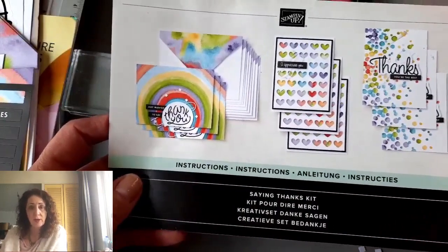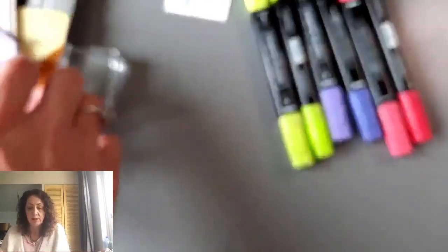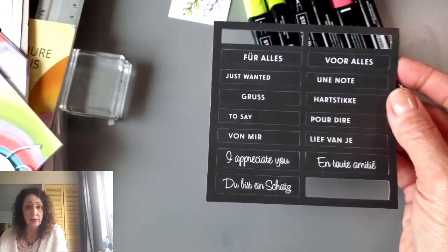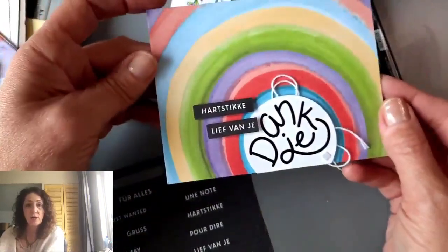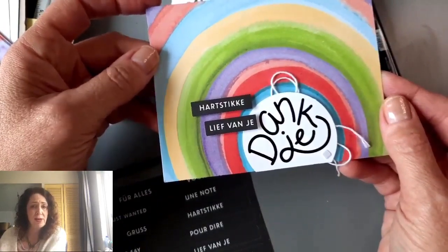I took some pictures and I'm making a reel, so that will be up on Instagram tomorrow. I'm going to show you some of the pieces left. There are these black little labels in English, French, German, and Dutch — great if you have friends in different countries. So I made this card in Dutch: hashtag 'lief van je, dank je' — super nice from you, thank you.